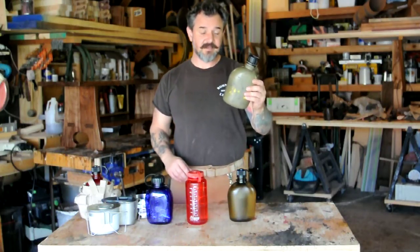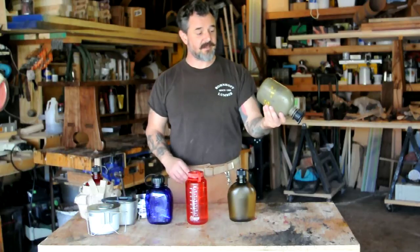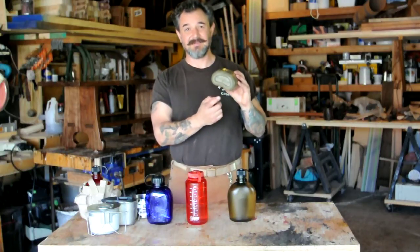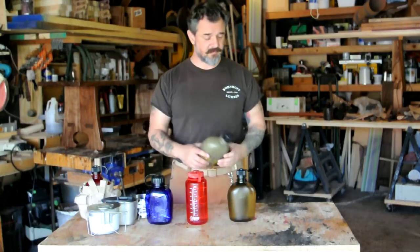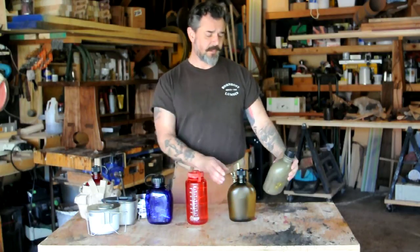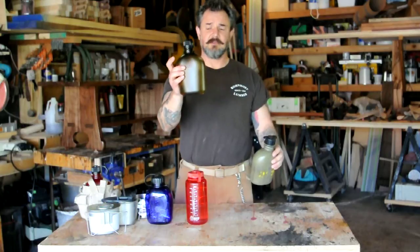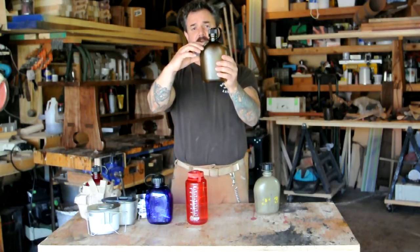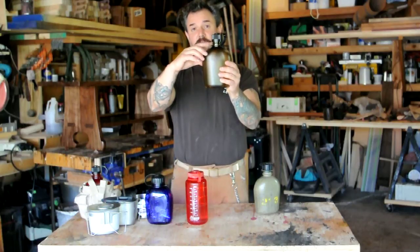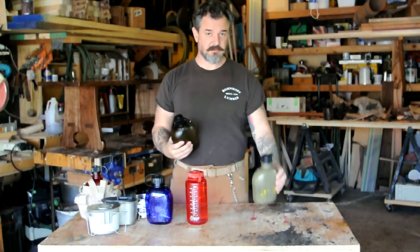I filled this US GI canteen up — mine was from the Marine Corps back in the mid-80s, actually says 1973 on the bottom of it, so who knows what I was drinking back then. I took that canteen and used it to fill up this canteen, and it doesn't come all the way to the top, so there's actually room for more water. It actually holds more than the GI canteen.